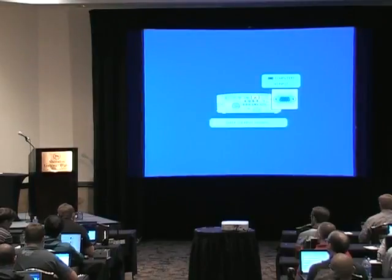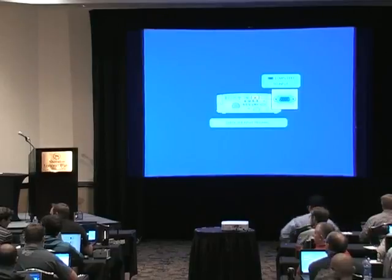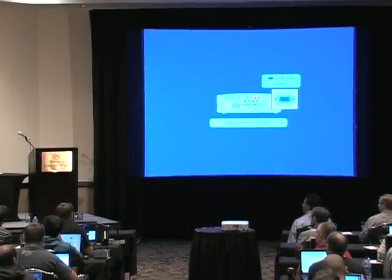Our next presenter is Mike Osman, who I've known on Twitter for a while and just finally met in person. He's going to be talking about his new hardware system, the HackRF.